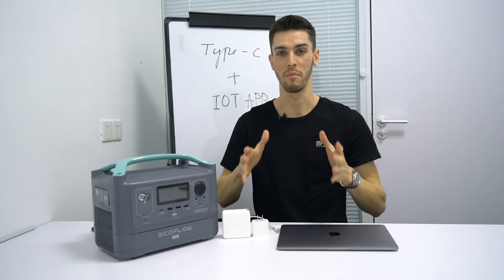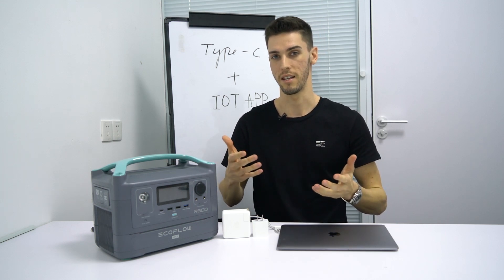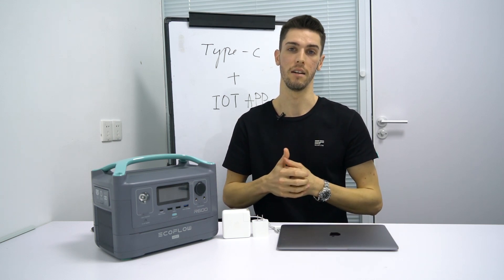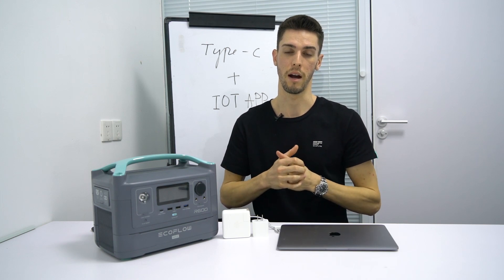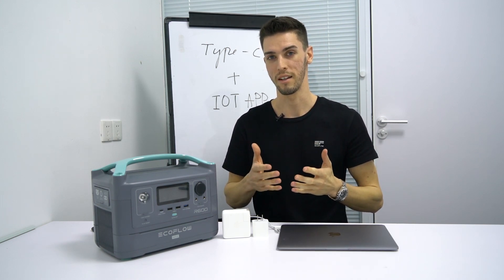This video wraps up our first video series where we've gone in-depth about our technology, conducted tests, and hopefully given you a much better idea of how you can get the most out of these portable power stations. Thank you so much for sticking with me — I hope you learned something and I'll see you next time.